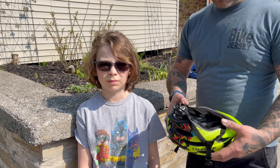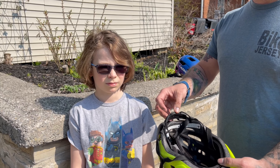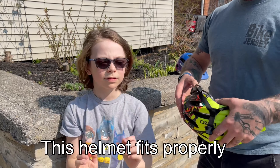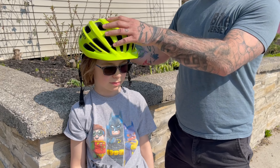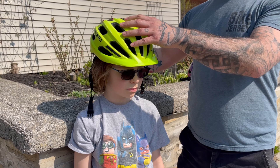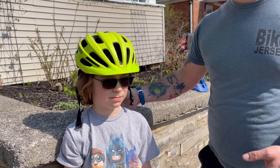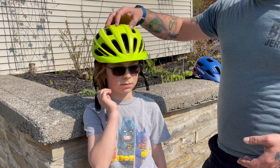If the helmet doesn't have Autofit and it has a regular adjustable fit system like this Giro helmet does, we're gonna start the same way — Teague, can you pull your hair away for me? Then we're gonna put the helmet on so again it's in contact with the forehead, not just the hair. Then we're gonna adjust the fit system so that it's snug but not tight. It should fit like a ball cap; the child should be able to bend over without the helmet falling off.